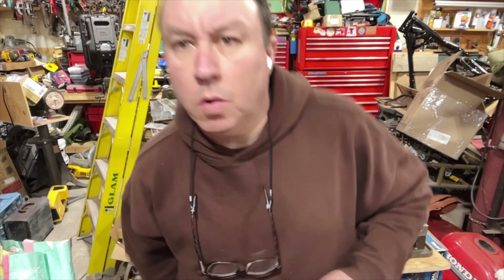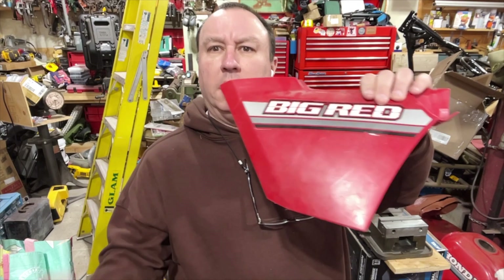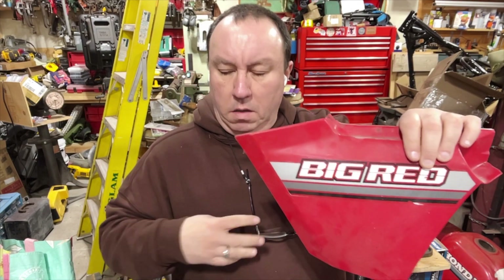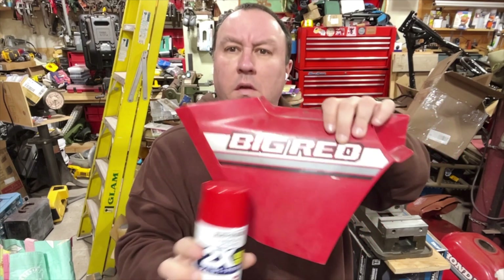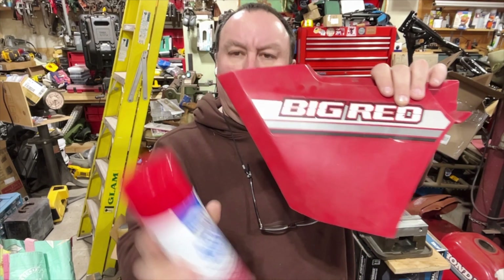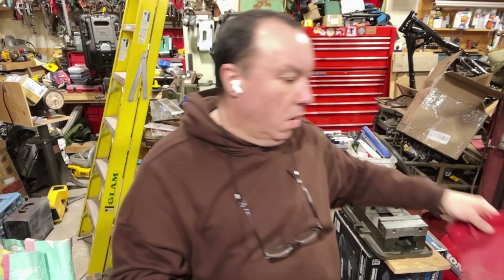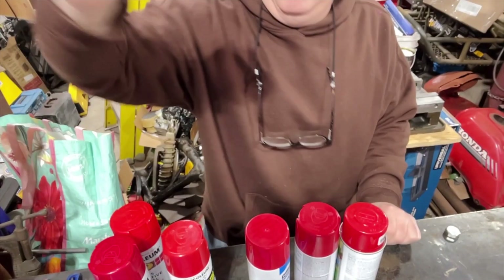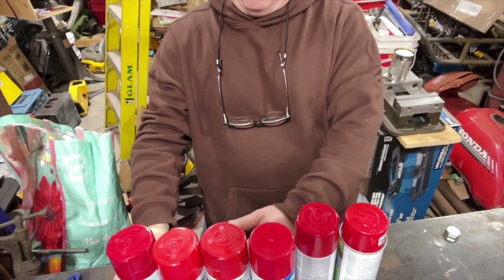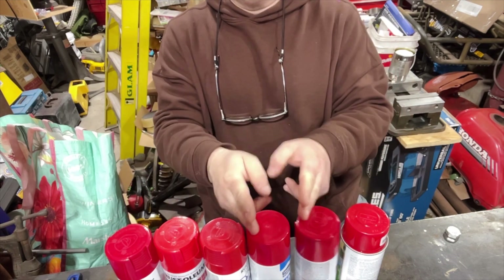I don't think the caps do the paint justice. What I'm gonna do is try to get a close match to the Big Red. I don't think the caps are the same — this is apple red, this is Lowe's gloss red, this one is sunrise red. I was told on the Big Red group that sunrise red is the right color. I have two cans of sunrise red. I'm pretty sure the caps do not do the paint justice whatsoever.